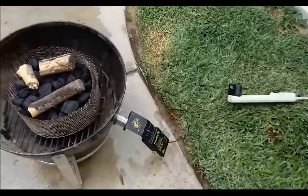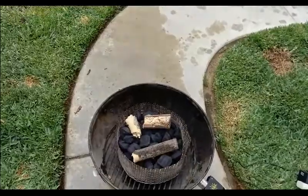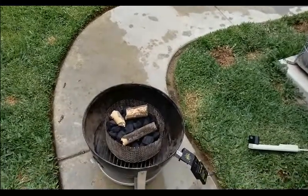I've got my BBQ Guru Party Q hooked up, so that's going to be controlling the temperature. I'm going to run it at about 225, and we'll see how long it takes. So we're going to go inside and prep the pork belly.